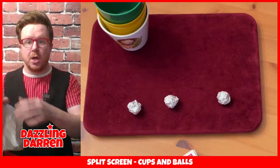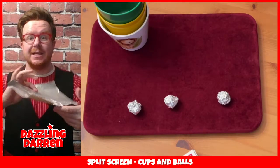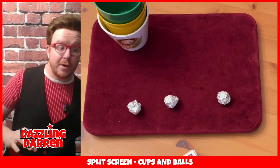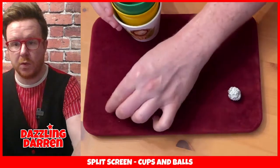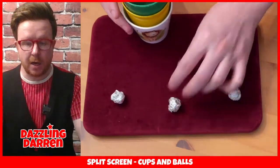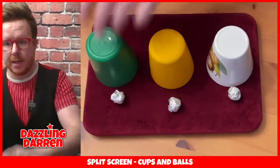In a second we will learn how to do this, and we will use our tin foil - we're going to make it into some small balls. I've already done that, so here's the trick: it requires three tin foil balls and also three cups.